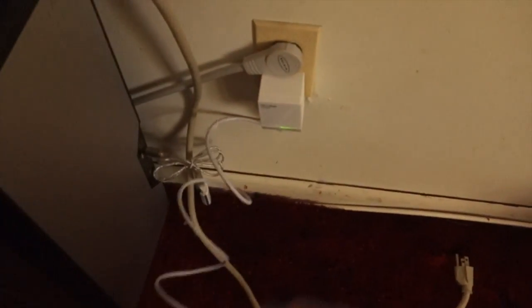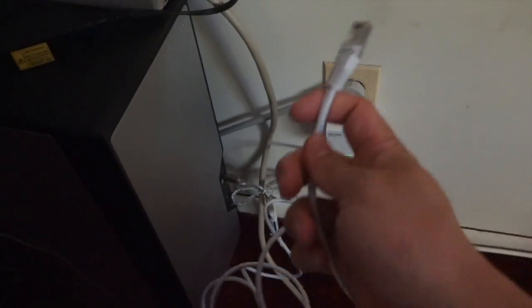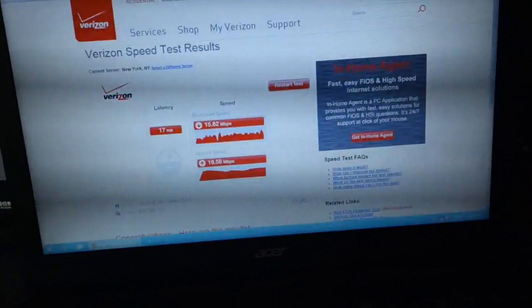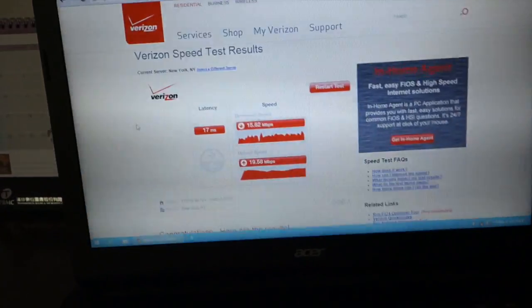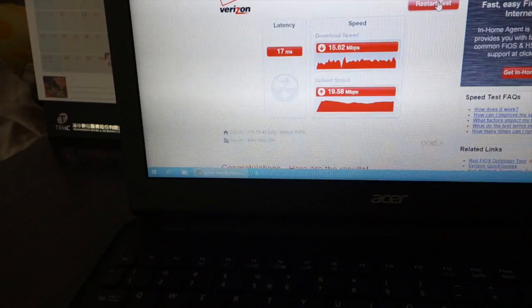For the TP-Link, I plugged it directly into the wall, not to a power strip or anything. Here's the network cable that came with it — the LED on here is green. What I'm going to do first is disable my wireless and turn off the Wi-Fi. Now I'm plugging in the Ethernet cable. Give it a couple of seconds, then I'm going to start the test again — let's click on restart test now.